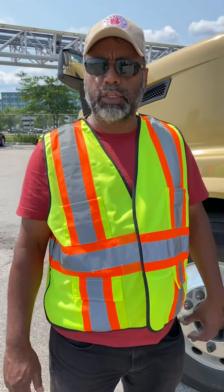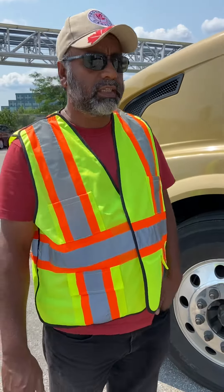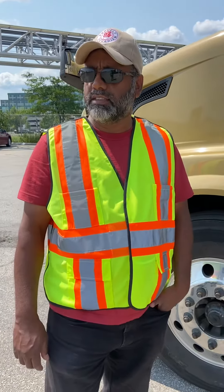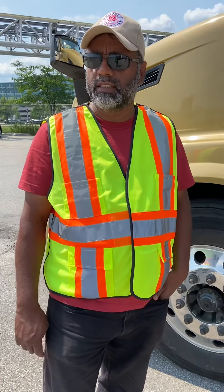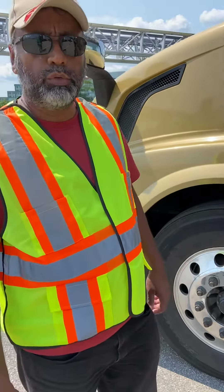Hello friends, this is Instructor Arif. Today I'm going to show you how to check glass and mirror from outside. Glass and mirror is a system which can also be inspected from inside, but now I will show you from the outside.